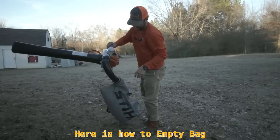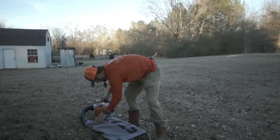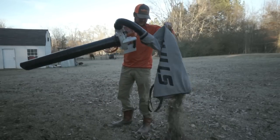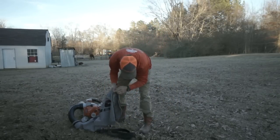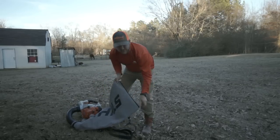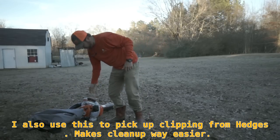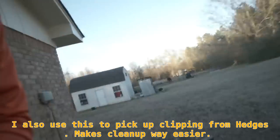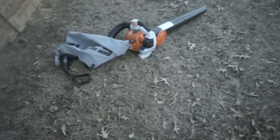Alright guys, this is how you empty the bag. Get your trash can wherever you need, unzip the bottom, and simply dump it. It's that quick, it's that simple. It mulches everything up very fine. For what I need it for — just the nicer flower beds and stuff like that — this is perfect for me. These are the clippings — they went from that size to that size, so it definitely saves you some trash bag space. You could rake up a pretty big pile and suck it up, and it works great.